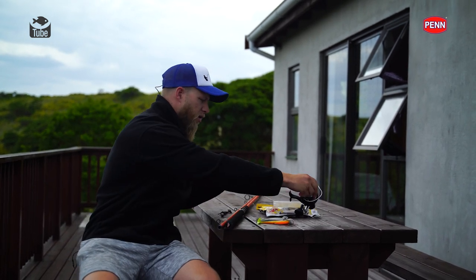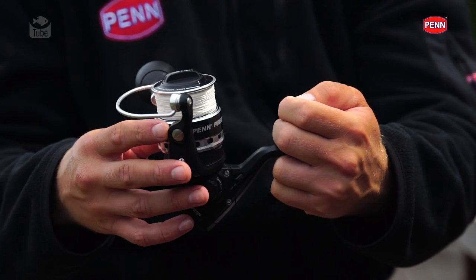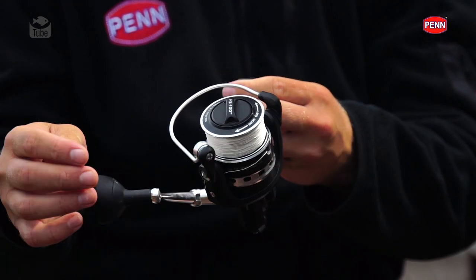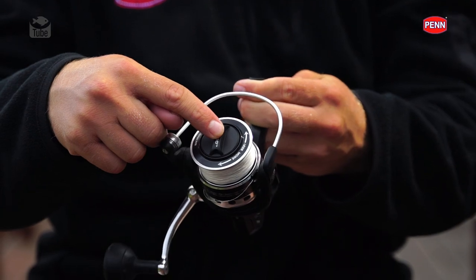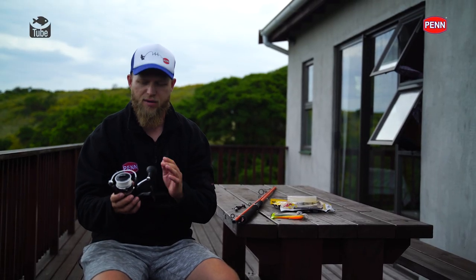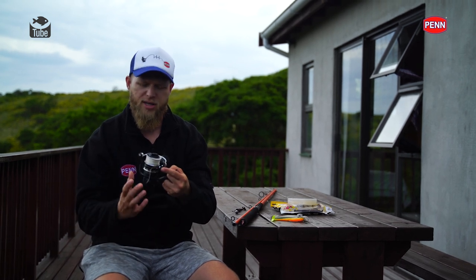Moving on to the reel - I've paired that up with a little Penn Pursuit 4000 spinning reel. Also a beautiful little reel, something that's not going to break the bank. It's got a full metal body, equipped with HT100 drag washers and stainless steel ball bearings. Overall very, very robust. I'm absolutely loving it, and I've spooled it up with some 20 pound Berkeley X9 braid.